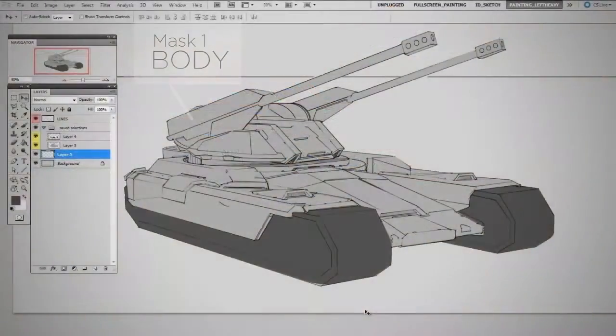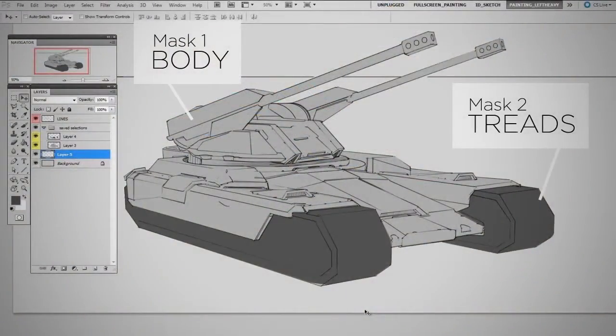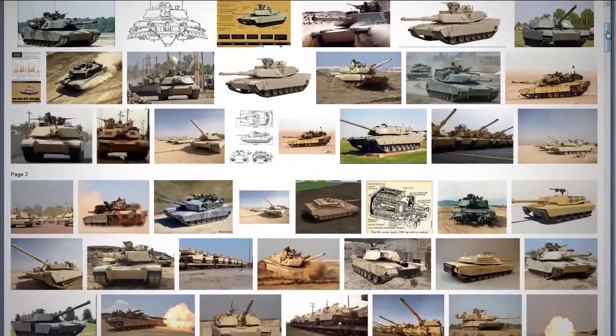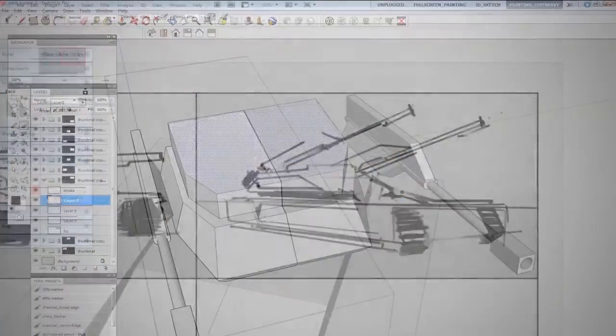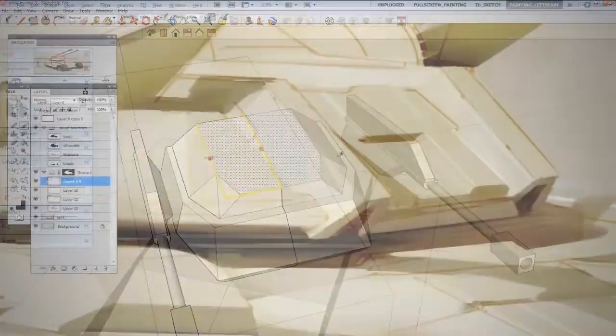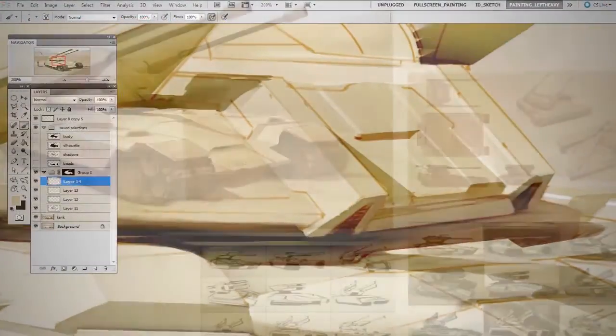Over the course of an hour, I'll be showing you exactly how I create my own professional work, starting with the reference material, creating thumbnail sketches, using 3D software, refining, and polishing the final image.